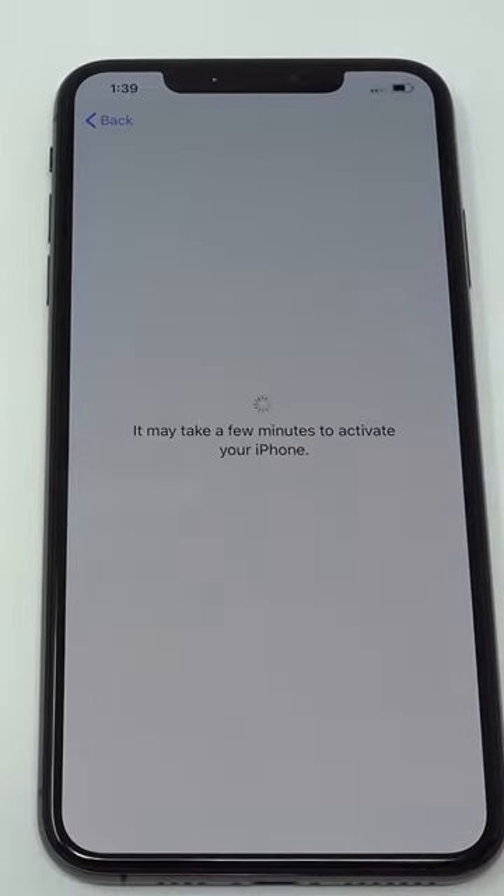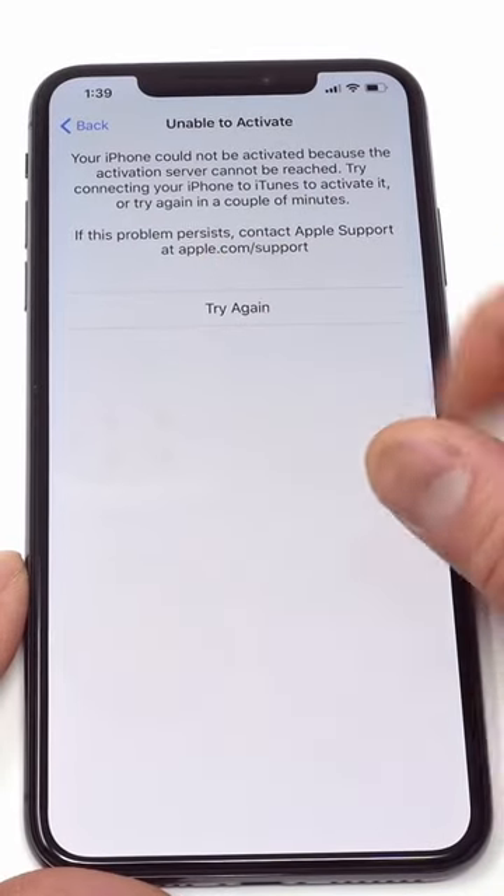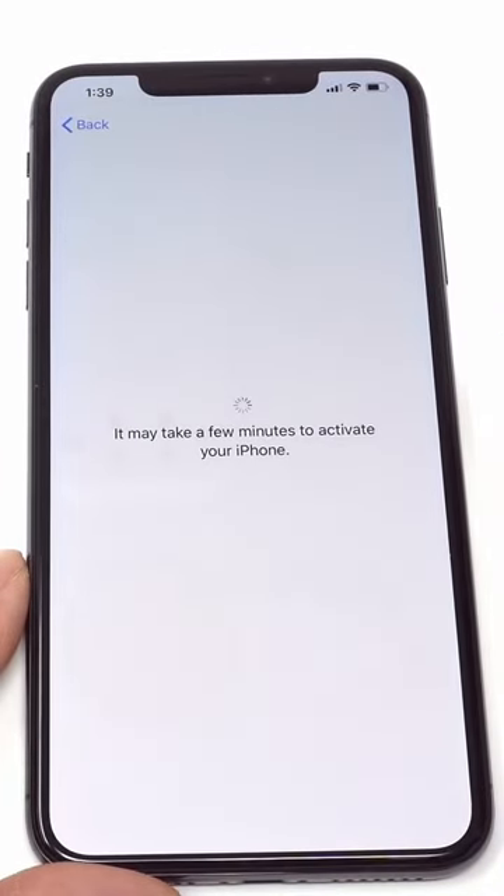Network locked iPhones will show SIM not supported. To unlock, you'll need to contact the original carrier or a third-party company and request a network unlock.